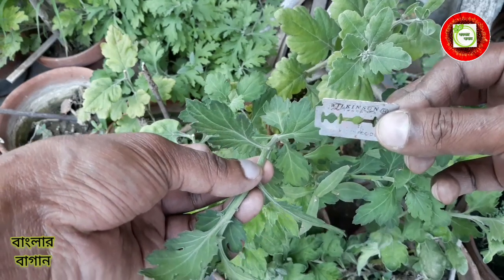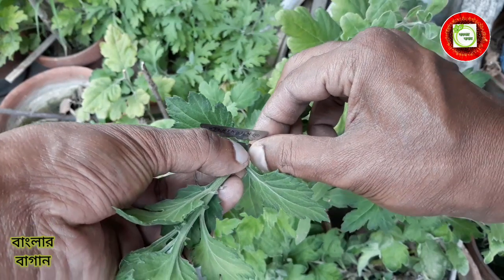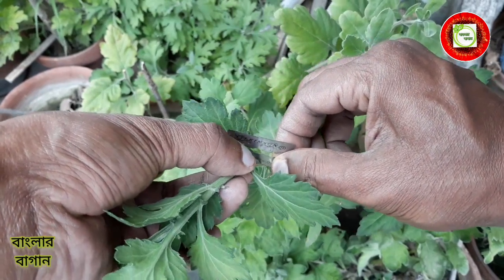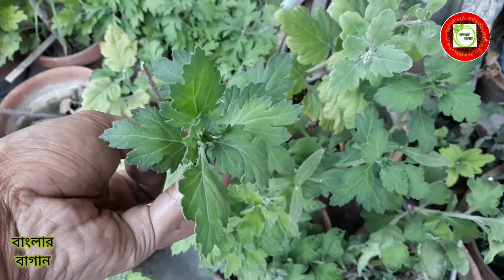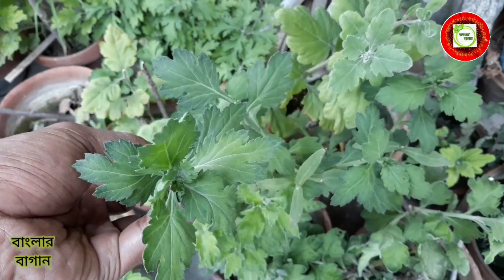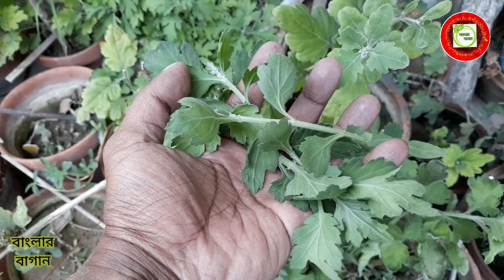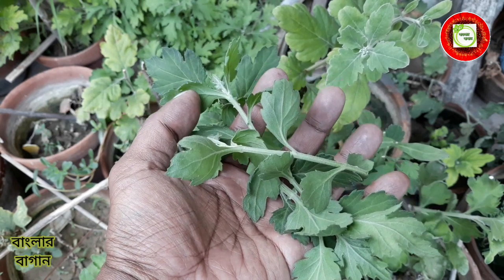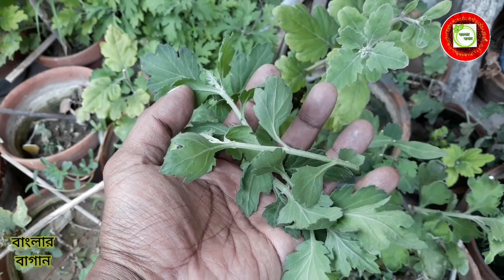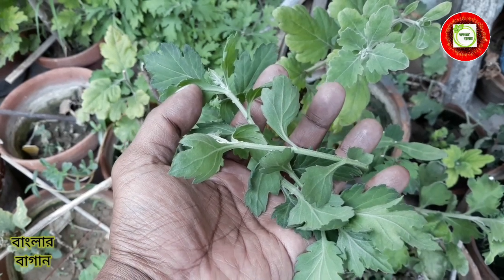Look at this. I'm making a million dollars and I'll make a lot of money. So if you have a million dollars, you'll get a million dollars. We've got a million dollars and we're making a million dollars. You can make a million dollars. Here we can see how much the roots are working.